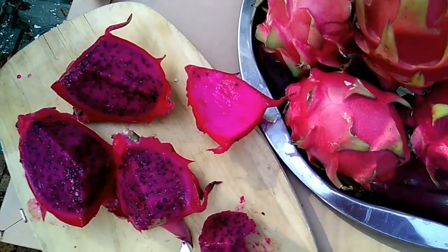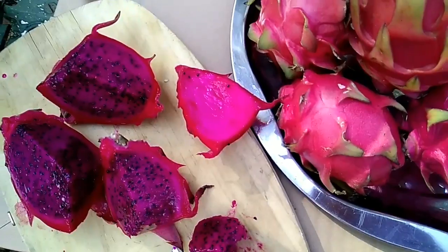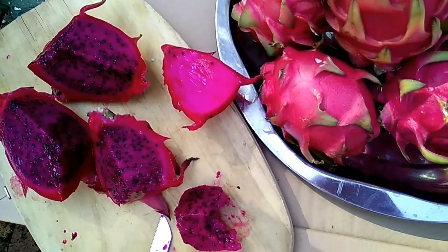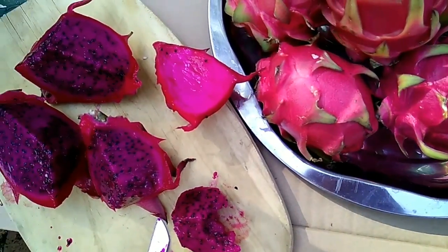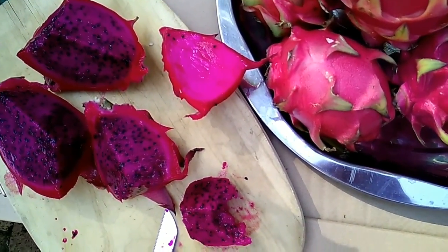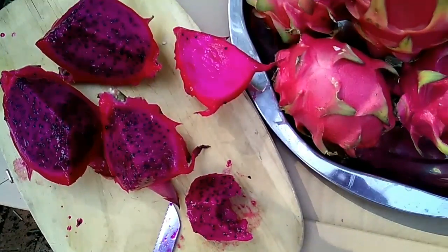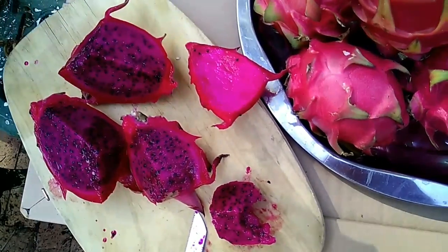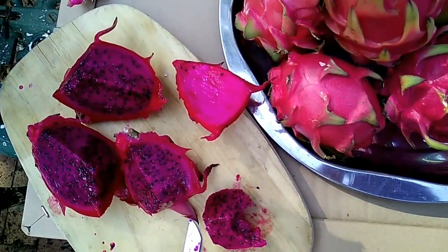The ruby red is definitely one of the best varieties that you can ever invest in. The taste — I just can't tell you the nice sweetness this variety has got. The beautiful fruit, it's really wonderful.